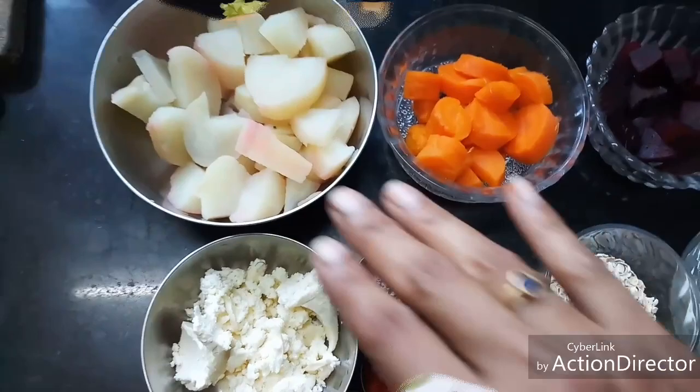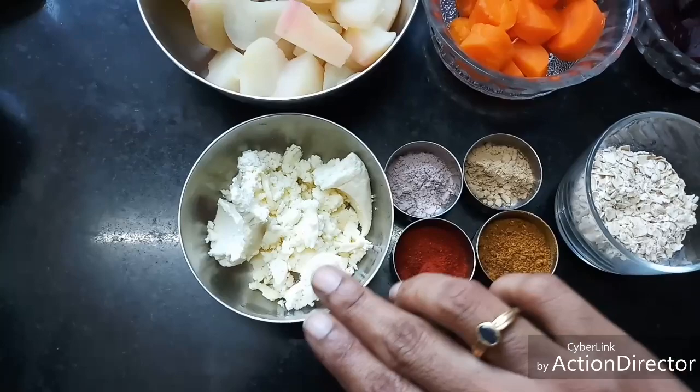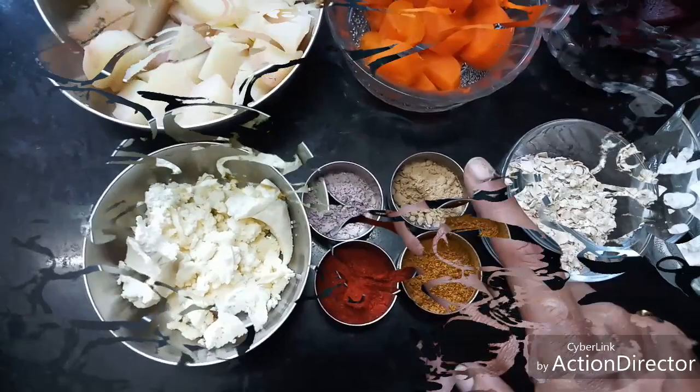Here I have two potatoes, boiled, de-skinned, and cut into pieces. One carrot, boiled with skin removed and cut into pieces. Half a beetroot, boiled, skin removed, and cut into pieces. Here I have around two tablespoons of crumbled paneer — this is homemade paneer. I have one teaspoon of red chili powder.